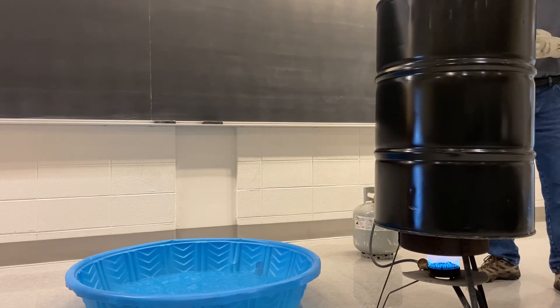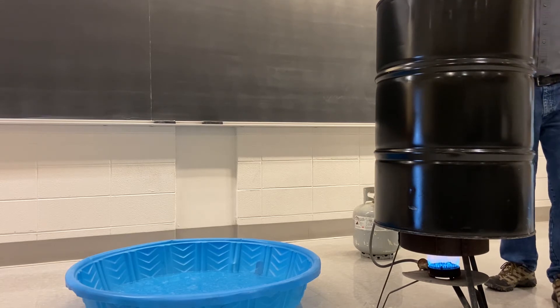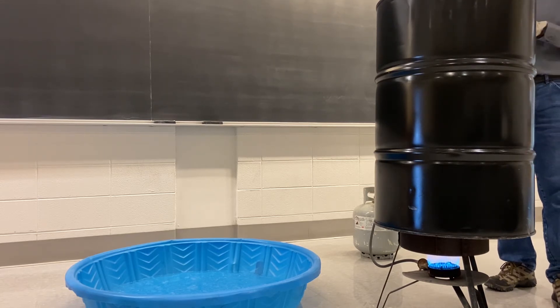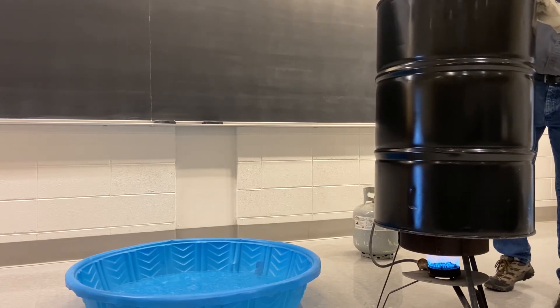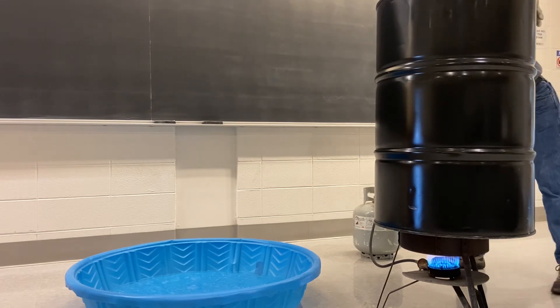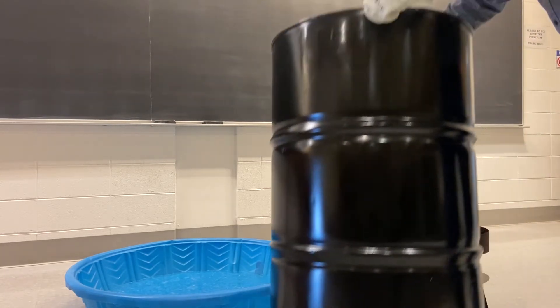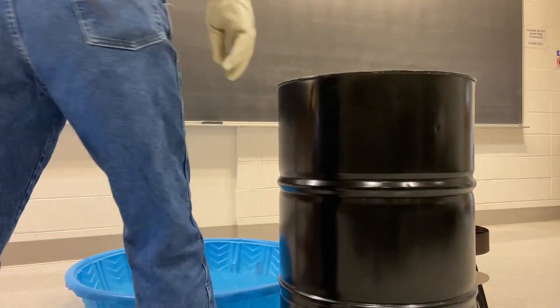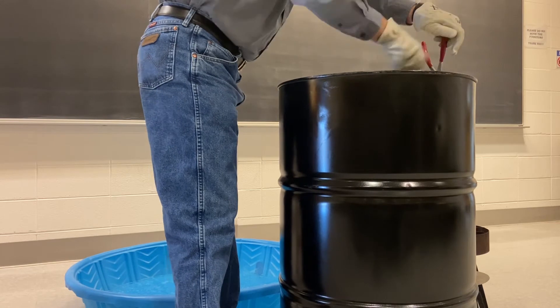I've been boiling this for a good solid seven or eight minutes at this point. You can see the steam coming out, so we're ready to take it off the burner and get it cooling down. I'm going to drop the cap in here quickly, shut off our heat, set this down, and tighten the cap up. We don't want any air coming into it while we try and do this.